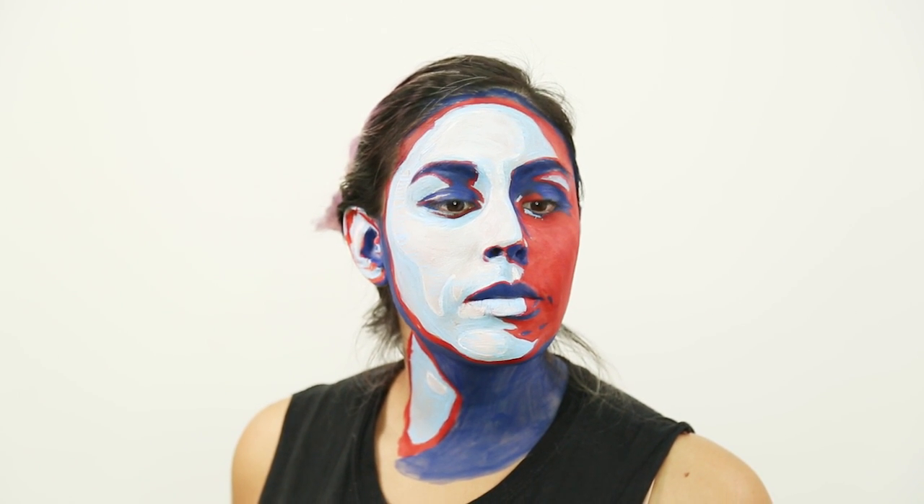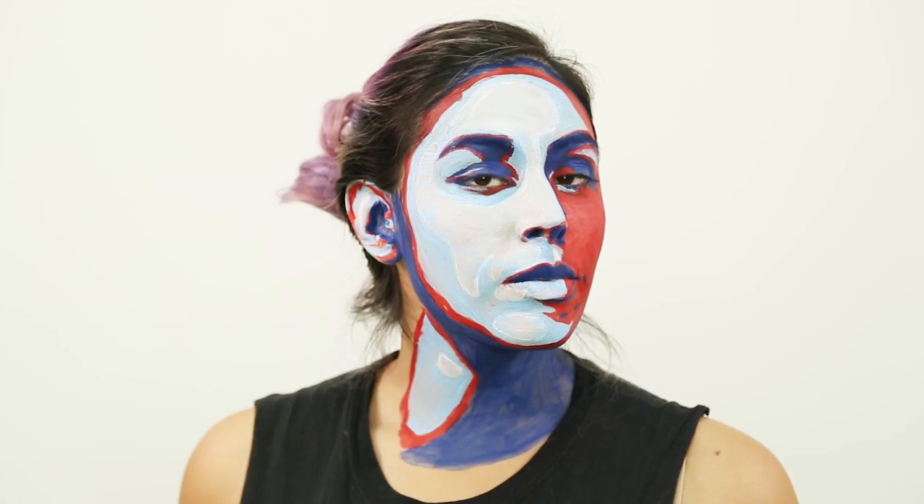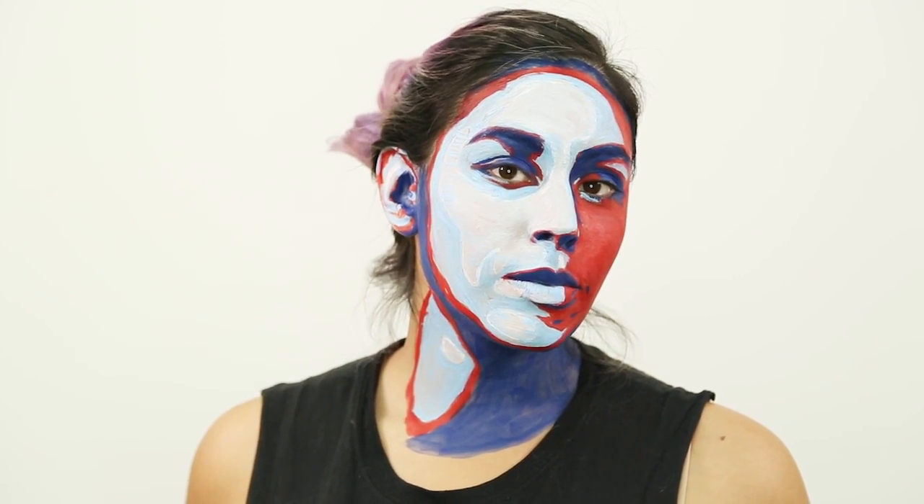Hey guys, welcome back to the channel! My name is Tiffy, and today I wanted to do a face paint that will hopefully inspire some of you guys for Halloween if you don't have a costume just yet.